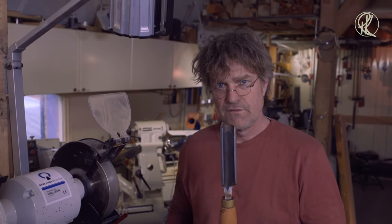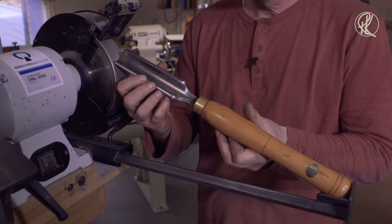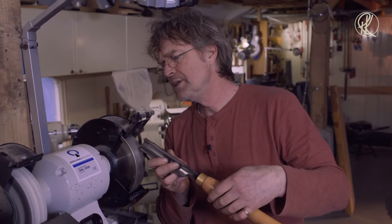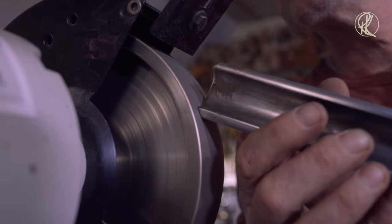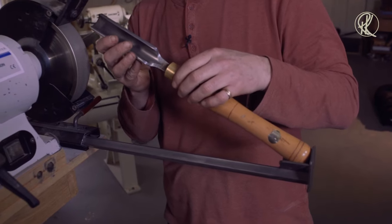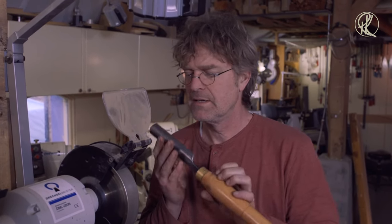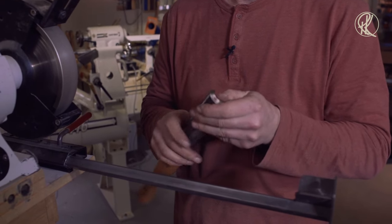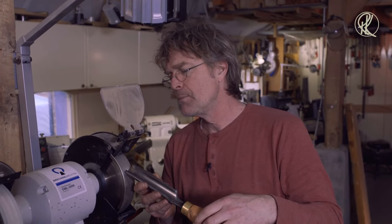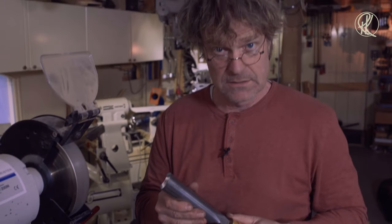Because the roughing gouge is flat on top, grinding it only requires moving it straight across. If I keep it steady, I only need one or two passes to get it sharp again. Remember, if you do this, don't push on the wheel — let the wheel do the grinding. Just move the tool and don't push it to the wheel, and you will have a great bevel.